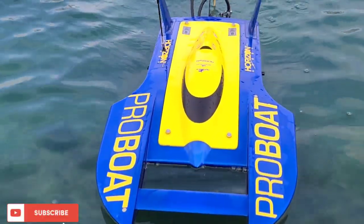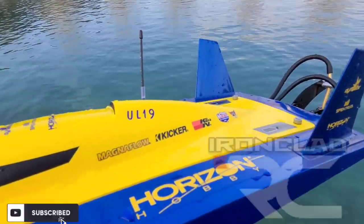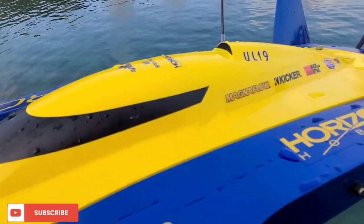That is a pretty freaking boat — link in the description. I appreciate you guys watching. Big B here with Ironclad RC — the channel where we tinker, test, and tune everything RC.